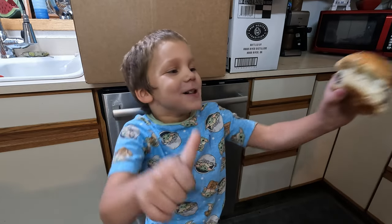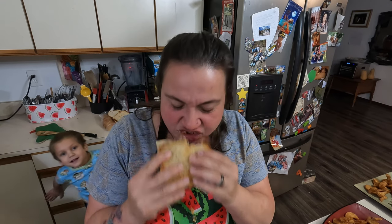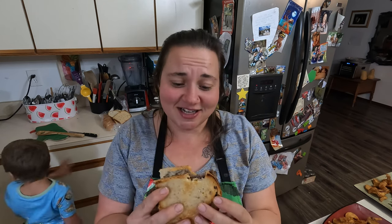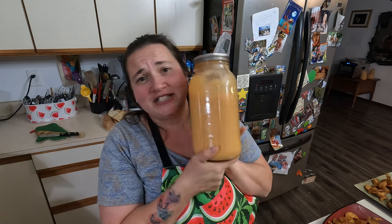Thumbs up — alright, mom got a thumbs up! Guys, this looks so good. I wish I had some mushrooms — I don't know if mushrooms originally go on patty melts but I love mushrooms. Let me give this a try. Oh my gosh, that's so good! Alright, let's see what else I can do with this chili sauce because I didn't make much of a dent.